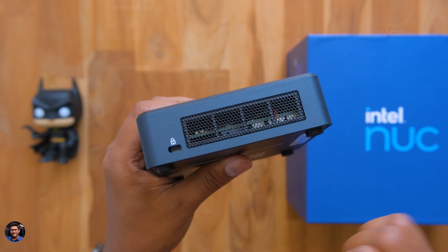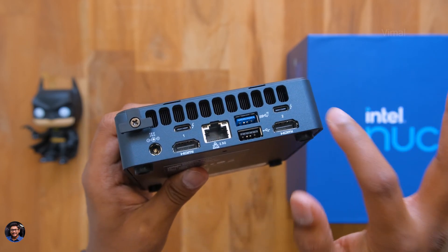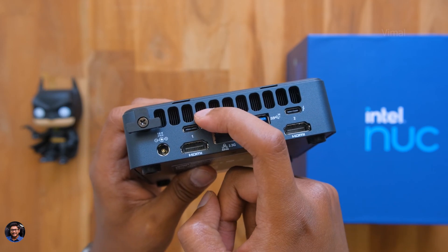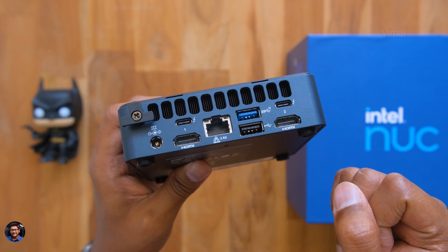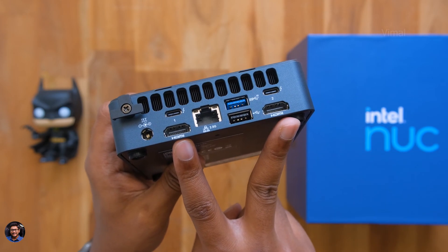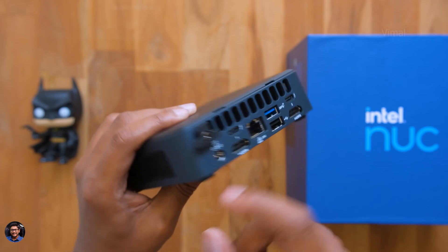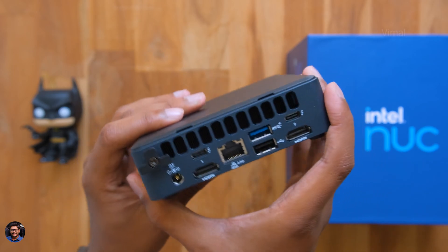Going to the back is where we've got all the connectivity ports. Despite being so small, Intel actually managed to fit in all these things. There's a D-Sub port, two Thunderbolt ports - and one of them is actually 4.0 - a USB 2.0 and a USB 3.2 port so you can easily connect all your peripherals, two HDMI ports for your monitors, and lastly there's also a 2.5 Gigabit Ethernet LAN port as well.